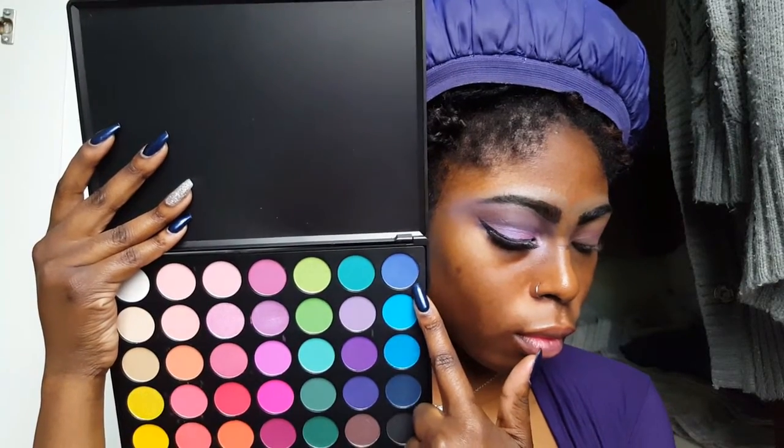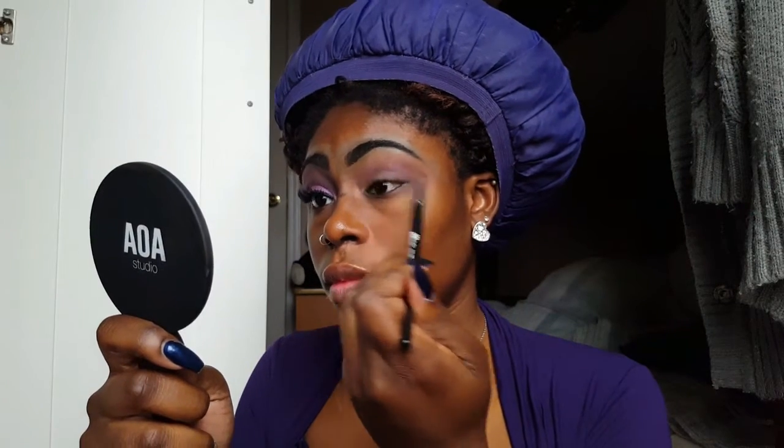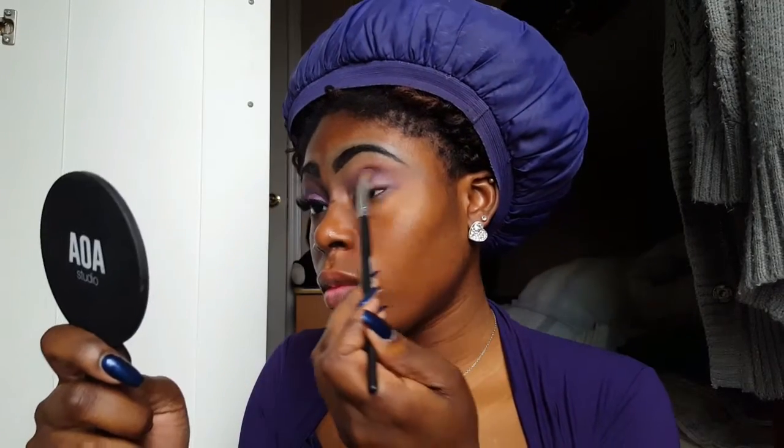Now I'm grabbing my Morphe 35D palette and I'm going to grab this nice ocean blue royal shade and apply it just right on the transition color, just a little below, because you want that gradient to happen, you know what I mean?